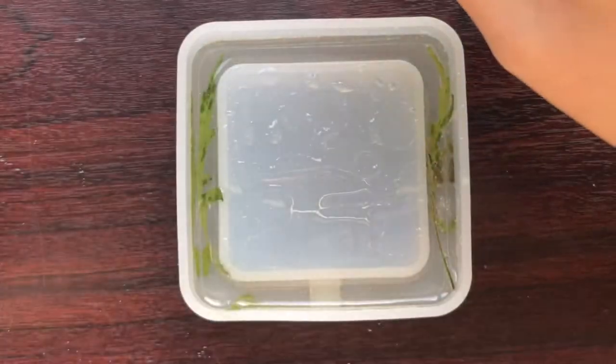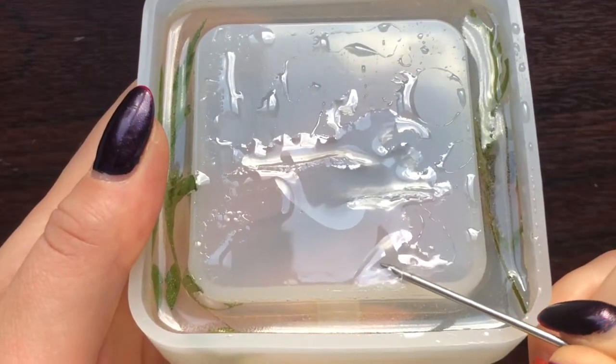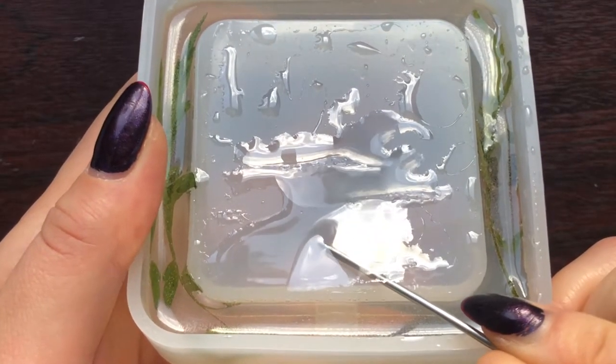I came back the next day and it was time to peel off that horrendous layer of resin that just didn't work - and let me tell you, this was so satisfying.